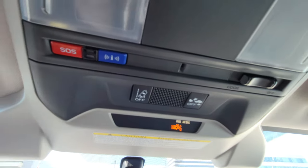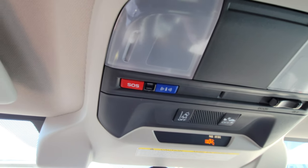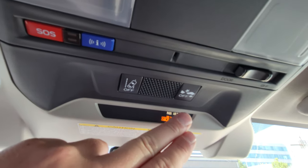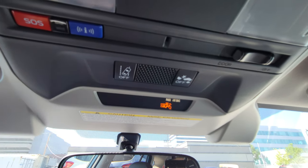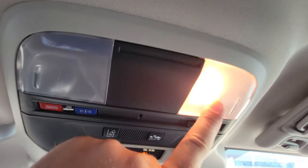Up top there's SOS and roadside assistance, part of the three-year connected services trial that comes with most new Subarus. Lane sway and automatic emergency braking both use the color stereo EyeSight cameras. Automatic emergency braking actually saves you 10% on your insurance here in BC, which is very handy. And you've got your map lights up there as well.